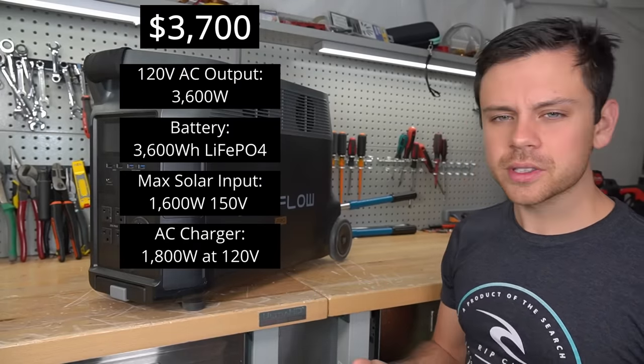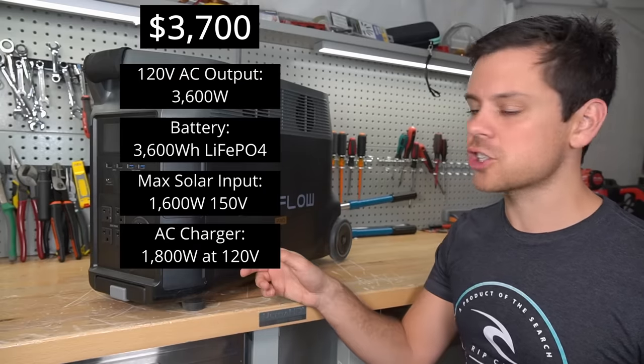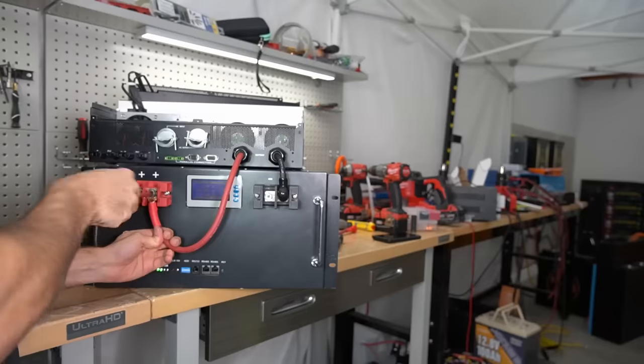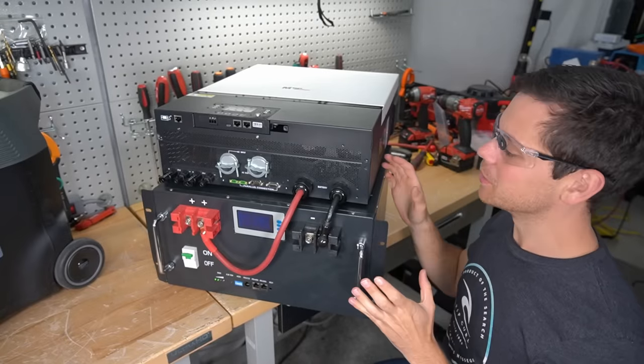So let's build something that has more power, more capacity, more features, and is cheaper than this. And this is it — this is a complete system.